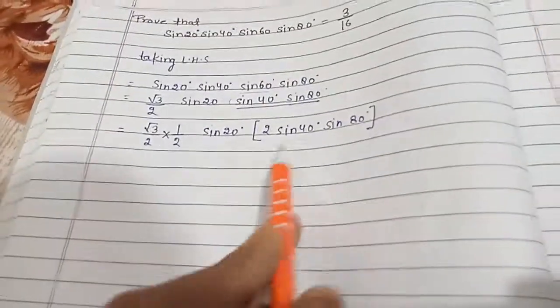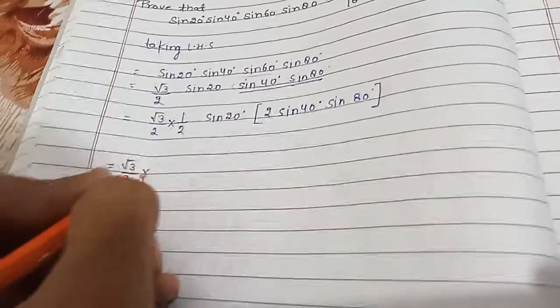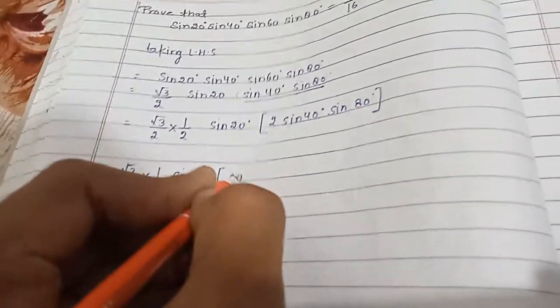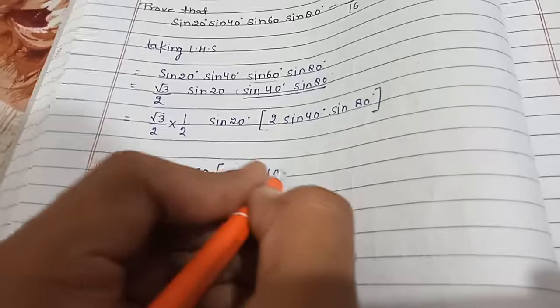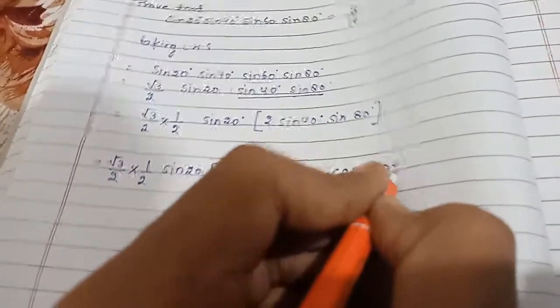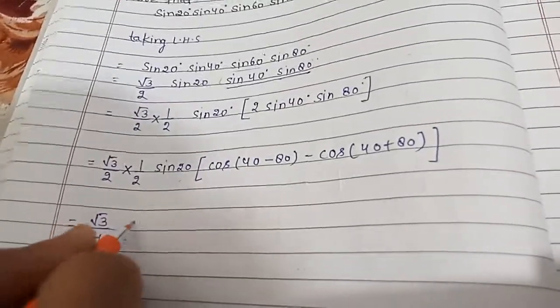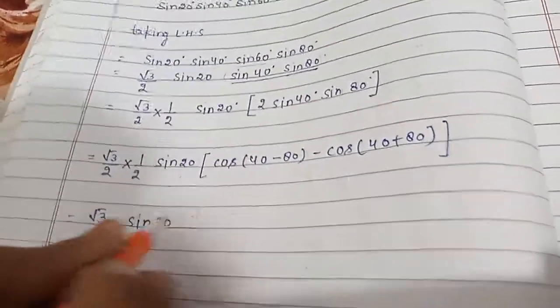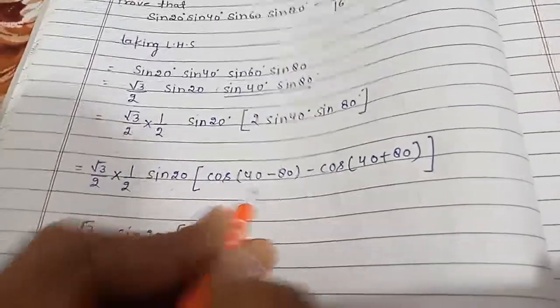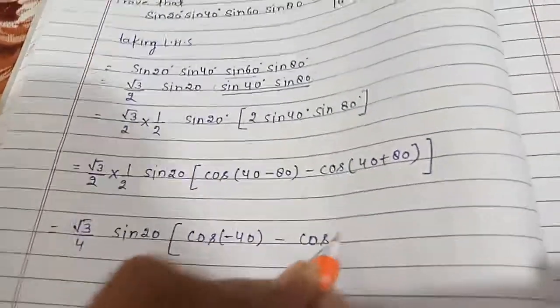Now we apply the formula of 2sinA sinB, which is: 2sinA sinB = cos(A − B) − cos(A + B). Applying this gives us (√3/4) × sin20° × [cos(40° − 80°) − cos(40° + 80°)], which is (√3/4) × sin20° × [cos(−40°) − cos120°].